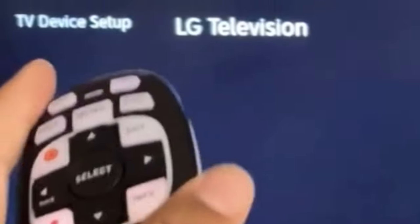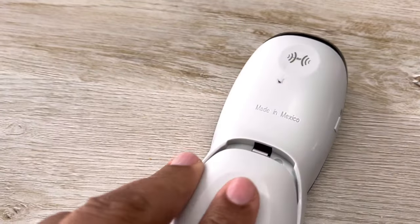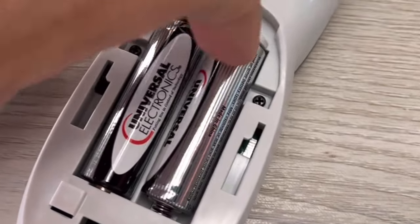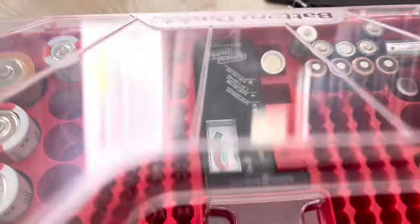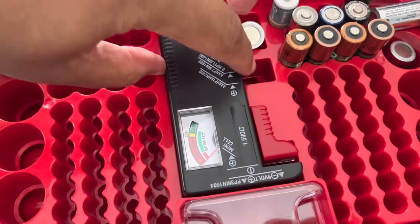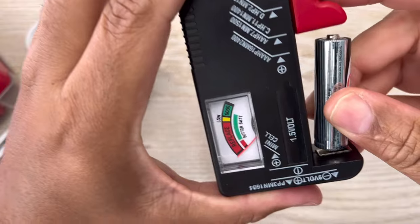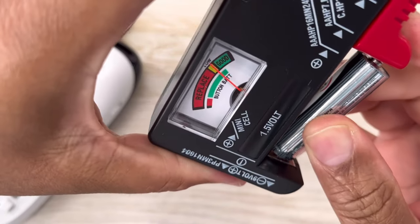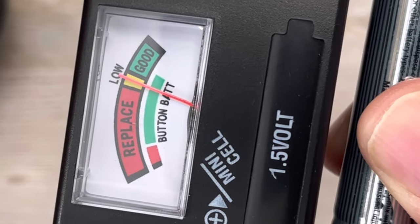If you're still having problems with your remote and you feel like you're doing the happy dance with it, as I mentioned earlier, if you have a low battery, you can go through the motions of programming and not get any results. So it's best to just get new batteries. Or if you have a battery tester, you can rule that out by simply testing the battery. If your battery is good, then you probably want to go ahead and check out the video in the description. Thank you for watching — and it looks like this battery is low!